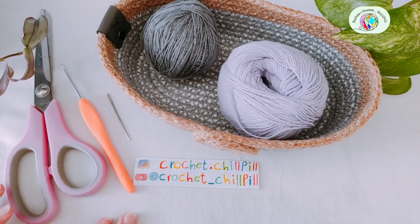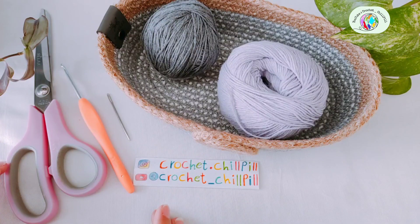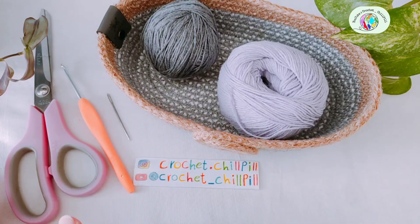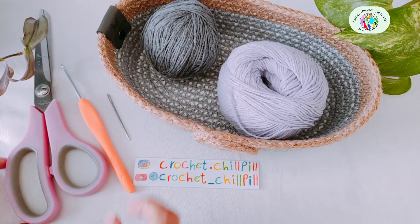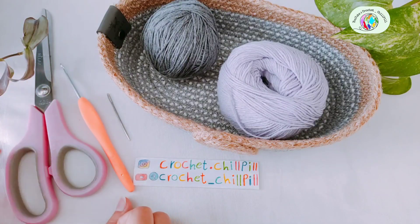Hi, this is Mariam from Crochet Jailpool and today we're going to learn how to crochet this classic granny half square. I have already taught you how to crochet the classic granny square and I put the link in the description box. You'll need two colors of yarn, a 3.5mm crochet hook, a yarn needle and scissors. Let's get started.